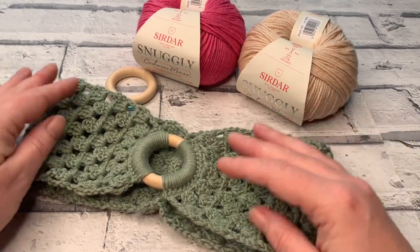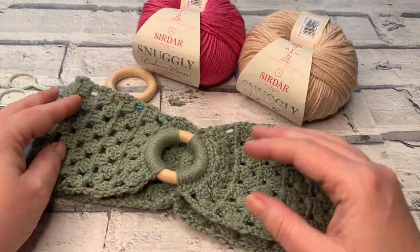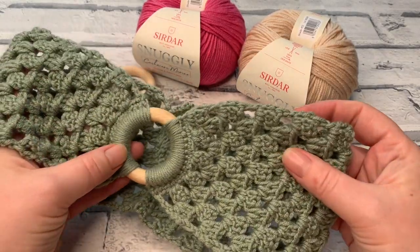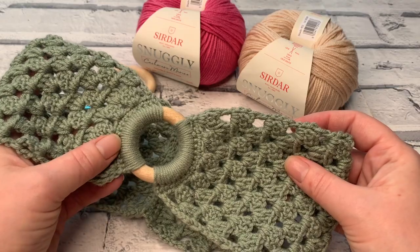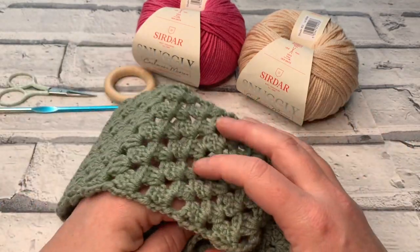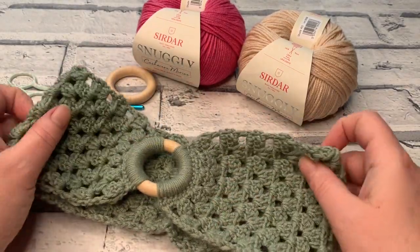Welcome to another crochet tutorial with CozyRosy UK. Today I'm going to be showing you how you can make your very own Ring in the Spring headband. We're going to be making an adult sized headband, but before we get started don't forget to hit that subscribe button and the notification bell so that you get notified each time a new pattern or crochet tutorial gets put onto my channel.